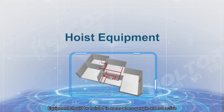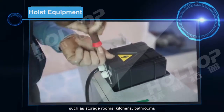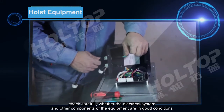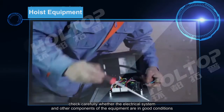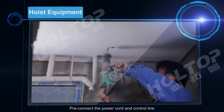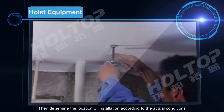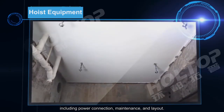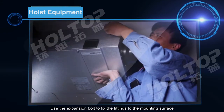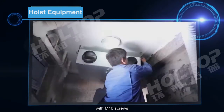Equipment should be hoisted in areas where people are not active, such as storage rooms, kitchens, and bathrooms. Before installing the equipment, check carefully whether the electrical system and other components are in good condition. Pre-connect the power cord and control line, then determine the location of installation according to actual conditions, including power connection, demand lines, and layout. Use the expansion board to fix the fittings to the mounting surface with M10 screws.